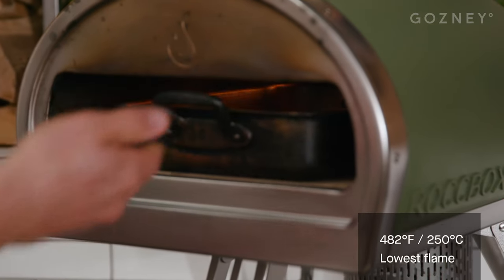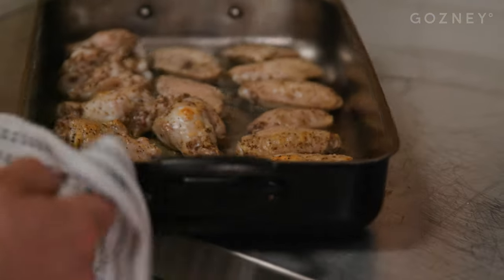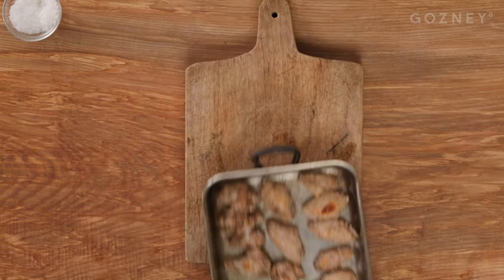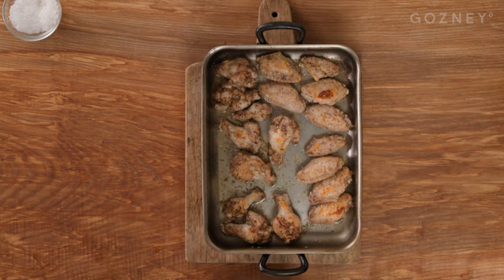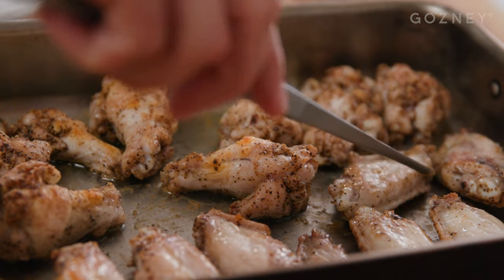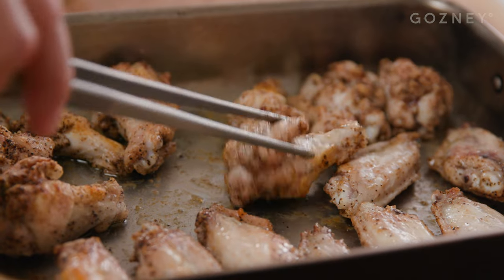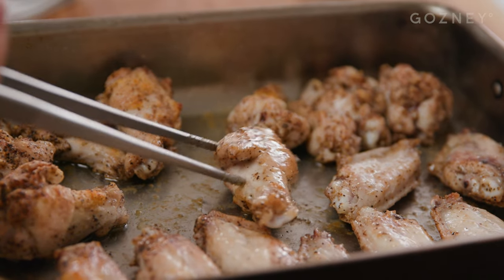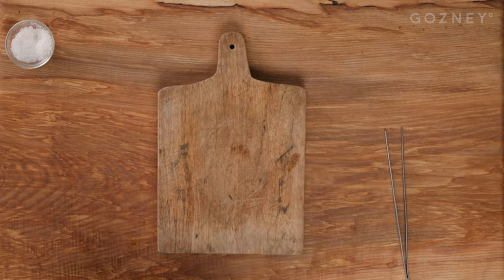The tray is packed out with the seasoned wings — straight into the rock box. Anywhere from 200 to 300, you just have to keep a better eye on it. We're going to turn these after about five minutes. Even after a few minutes you can see they're starting to color on the back, so just spin the tray around and whack it straight back in. Now the wings have started to color on top — at this stage, just turn them. First turn done; we'll do one more turn after this to color them properly on the bottom, then turn them again.